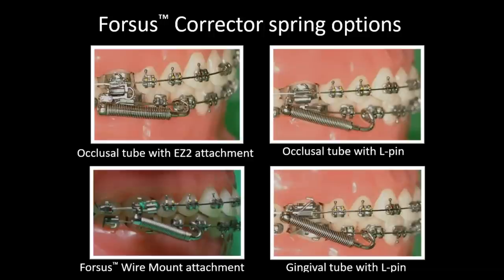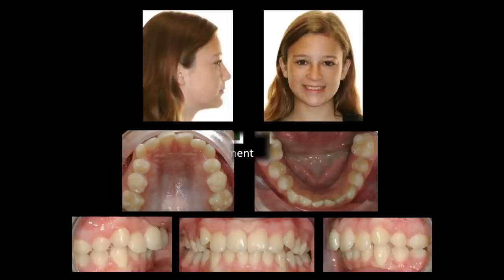Let's look at the spring options, because this is where you create your force system. You've got the EZ2 with an occlusal tube, an occlusal headgear tube with an L-Pin, a wire mount without needing a band, and an L-Pin with a gingival tube. Your wire mount can give you a more vertical force vector, while your EZ module can be more horizontal. Think about not only the activation, but the direction — do you need it horizontal or more vertical?